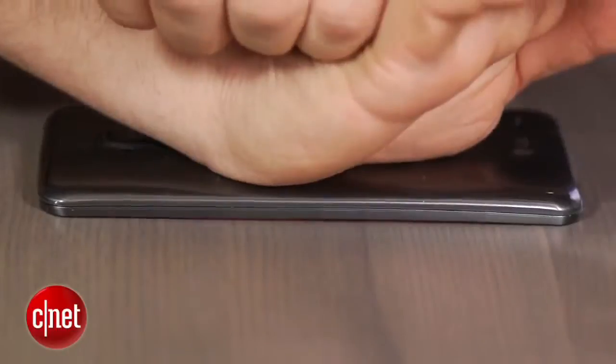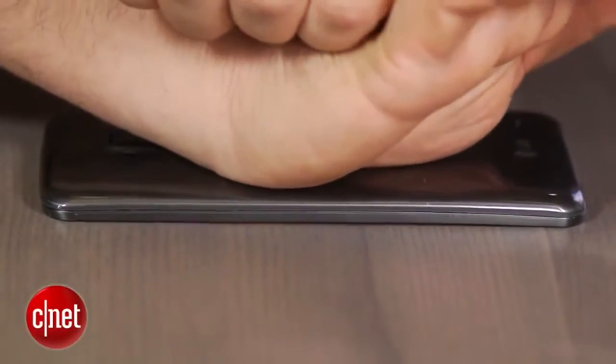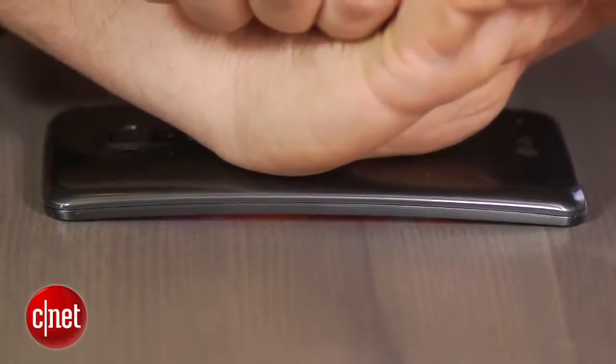And it's actually flexible too. LG encourages you to push this down on the table with all your might, and it is meant to take force if you're sitting on it or if you happen to flatten it.